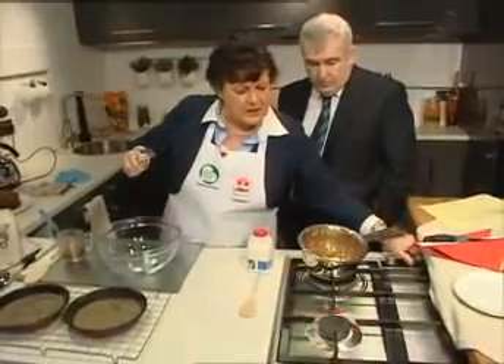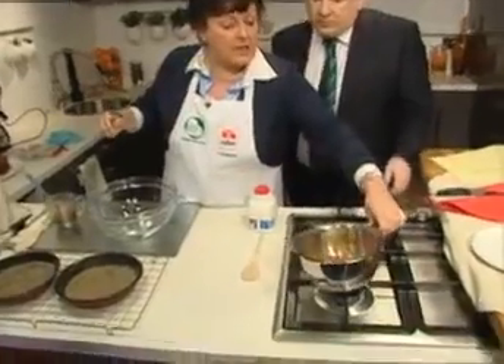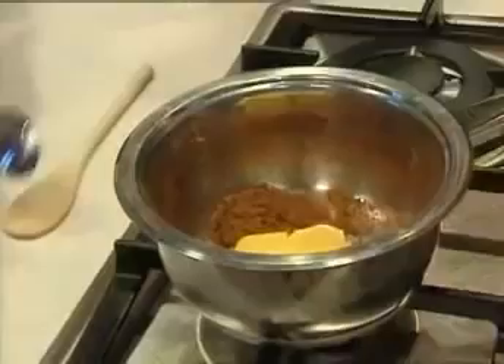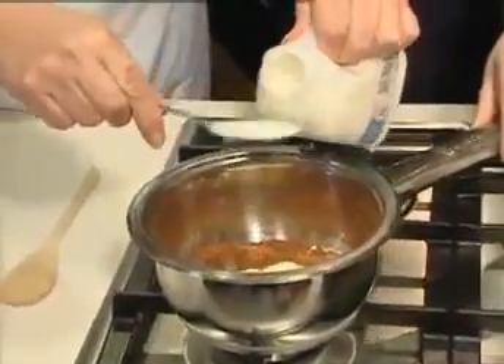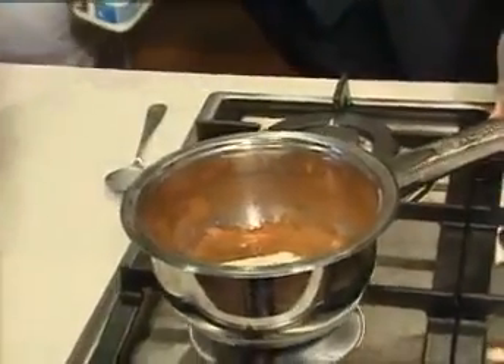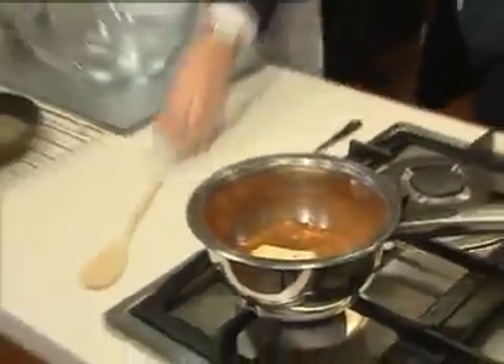Over here for the icing, we're going a little bit back to front at the moment. In there we have two tablespoonfuls of cocoa, two ounces of butter, and we're going to add to that three tablespoonfuls of milk — one, two, three. This makes a wonderful, wonderful icing. We'll just let that melt away. The only tip here is, Aidan, don't allow it to boil.